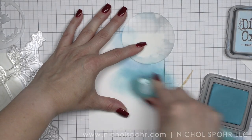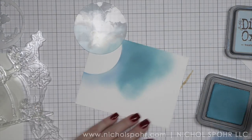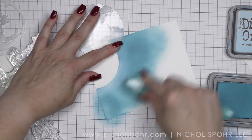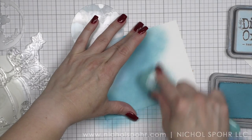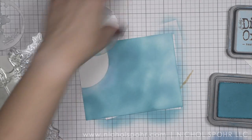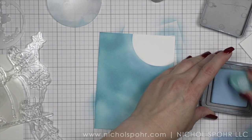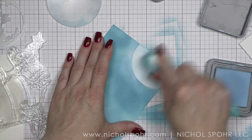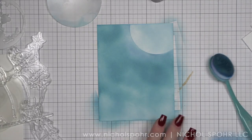Because these images are big and bold and fill up a lot of the space, I opted for a very simple background. I wanted that magical Cinderella feel, so I took the mask, laid it down, and added Tumbled Glass, and then without the mask I added some Broken China. This is going to be a blue on blue type of background. I'm going to go back with Tumbled Glass and apply that just to the moon, not taking it all the way to the edge, because it gives it that beautiful moon glow.